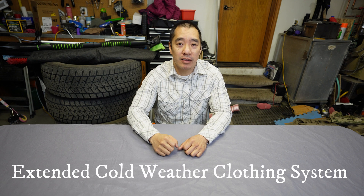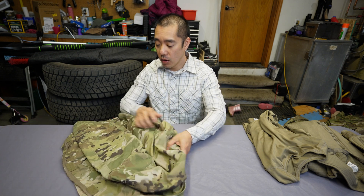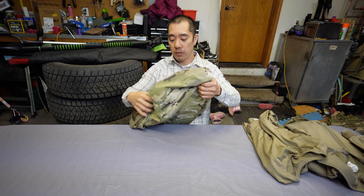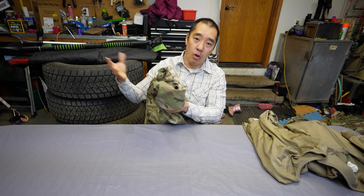Hello, Everyday Military. Today's video we are going to go over the ECWCS, which is the Extended Cold Weather Clothing System that we use here in the military. Stationed here in Alaska, I was able to get issued most of the items, so I'm going to go over what they are and how we use them. All the ECWCS levels are incorporated with the uniform — these go under as a base layer or over as an outer layer.